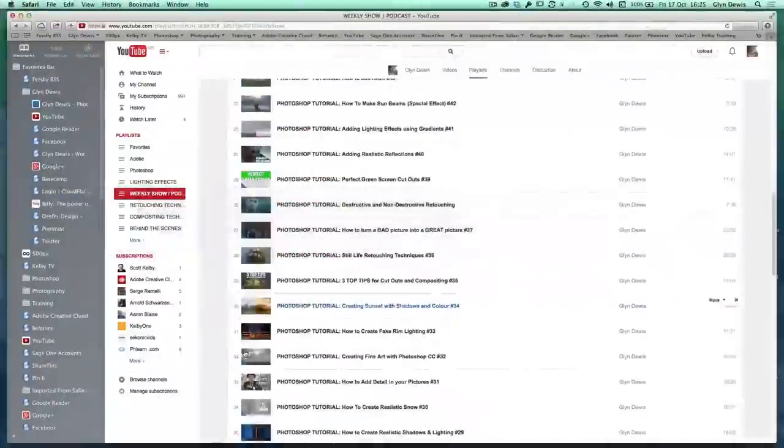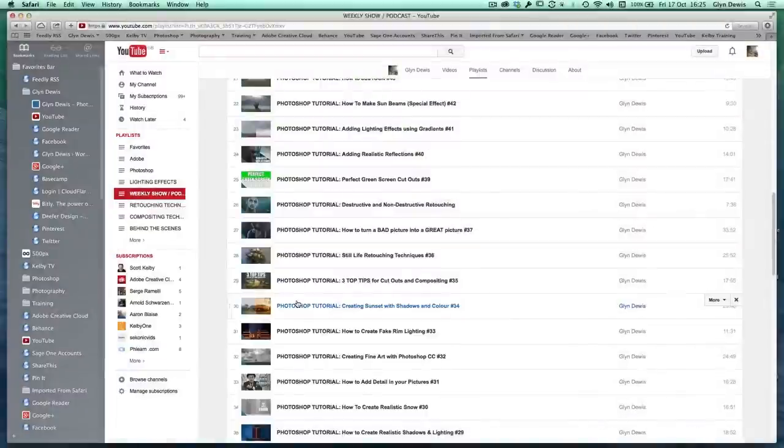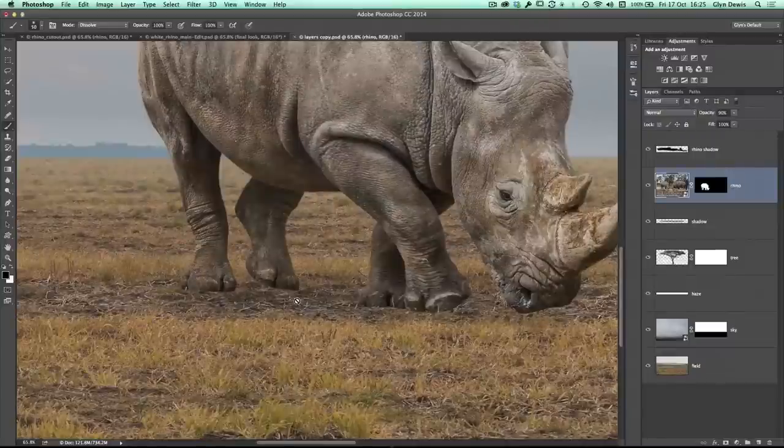A while back, episode 35, called 'Three Top Tips for Cutouts and Compositing,' that's where I show you how you can make it look as if an object, animal, or person is stood within grass using brush number 134 in Photoshop. But this time, because the rhino isn't quite stood on the grass and he's not on a perfectly flat surface, we need to blend this soil and earth around his feet. And this is really, really simple to do.